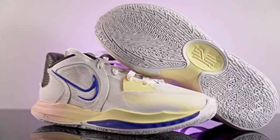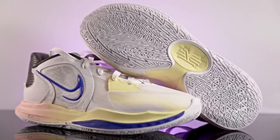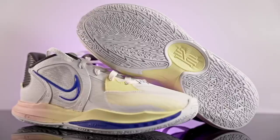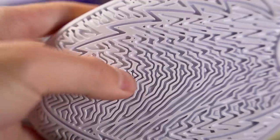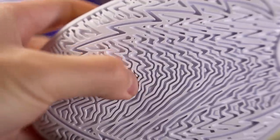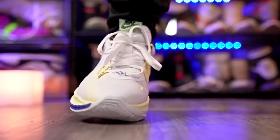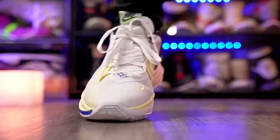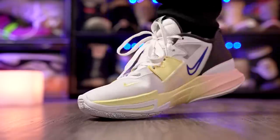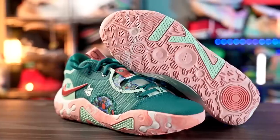Next is the Nike Kyrie Low 5 — it's been out a while and you already know it has amazing traction. The solid white rubber outsole colorway delivers amazing bite on a clean court with very minimal dust pickup. Durability probably isn't the best since the grooves are pretty thin and the rubber is pretty soft. It does have the outsole curvature Kyries usually have, though not as pronounced as the Kyrie 2s.